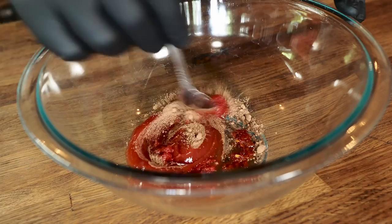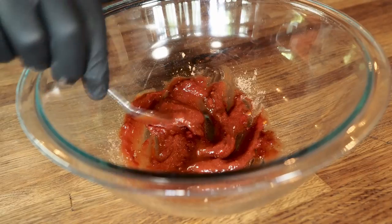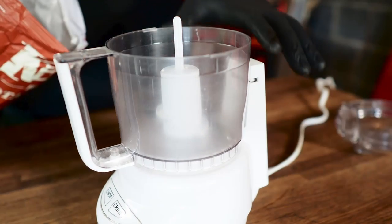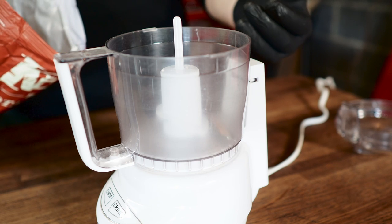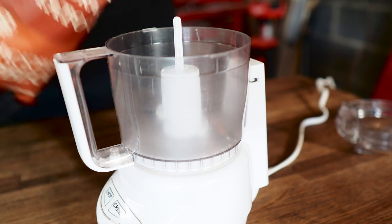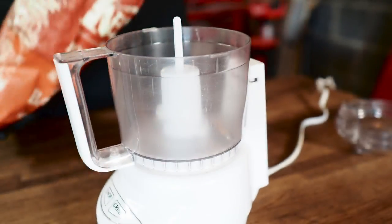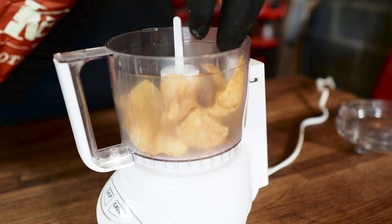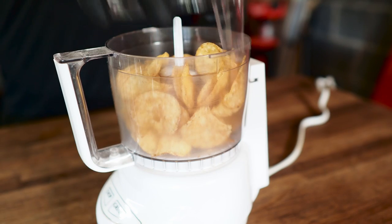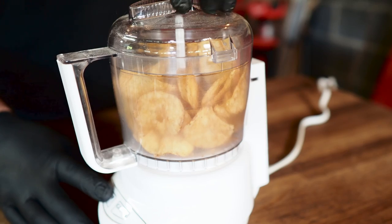Just go ahead and give this a quick stir — doesn't have to be anything crazy, just mix it up a little bit. For the next step you're going to need a food processor. If you've made meatloaf before you know you're going to need breadcrumbs, but for this recipe instead of breadcrumbs we're going to be using some barbecue potato chips. Just go ahead and put a few handfuls right into your food processor.